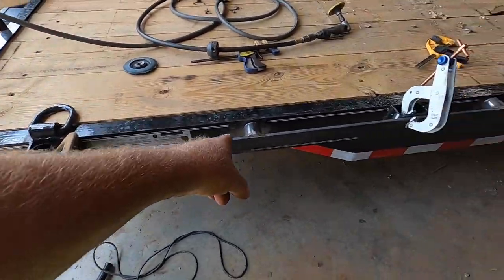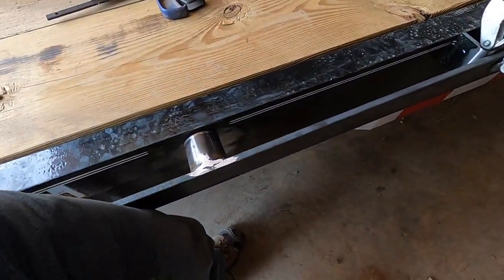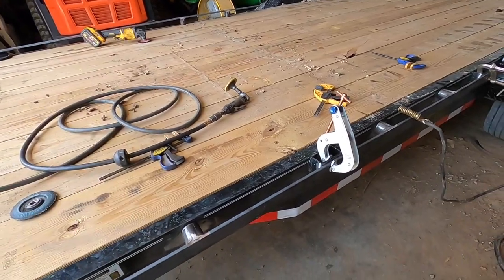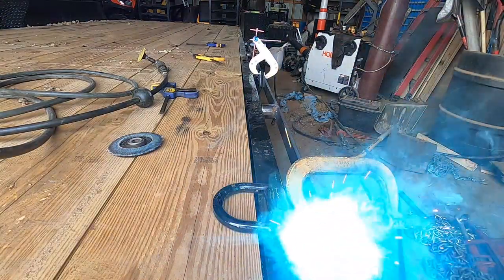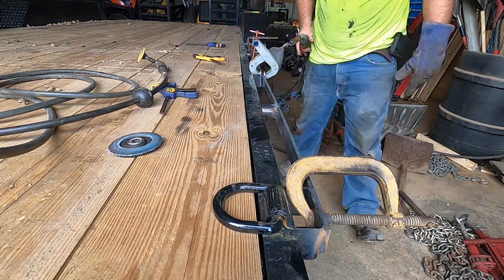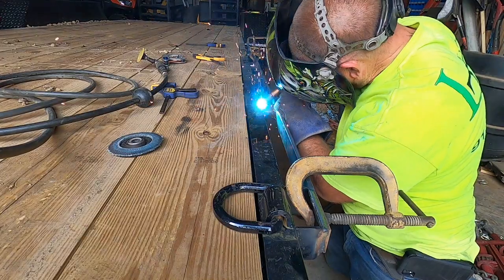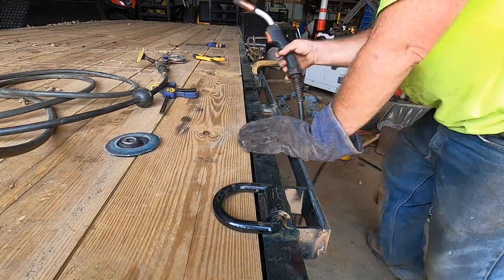All right, I've got everything prepped and ready to go, clamped on. I'll push that in and tack it. I'll probably tack these first and then tack that one. I don't have the other side ready to go yet, but anyway, let's get her welded up.